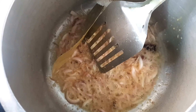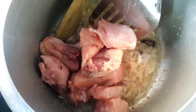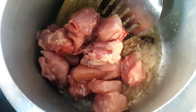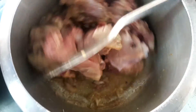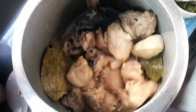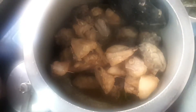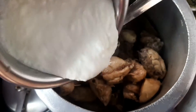Now we have to add 1 kg of chicken to the masala and mix it well.